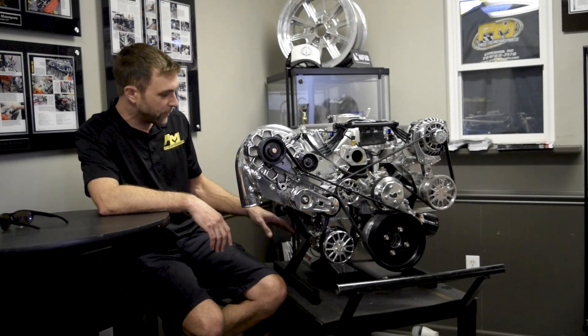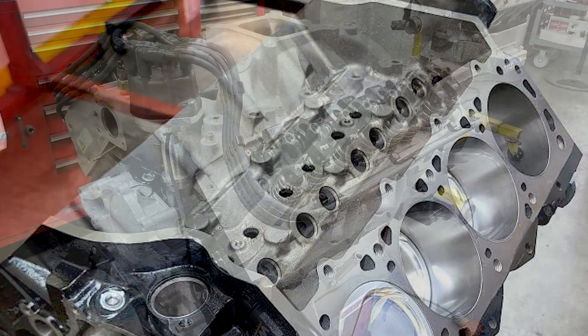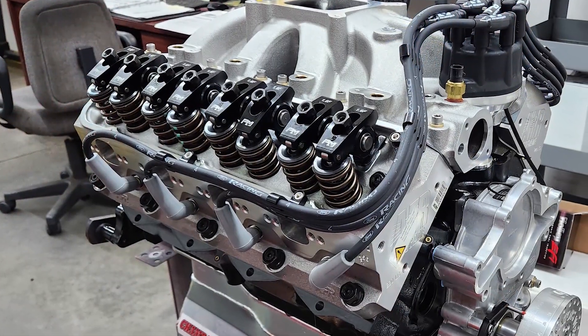We'll start from the bottom up. Aftermarket block, typically a Dart or a World Products block. This has got a set of AFR 220 cylinder heads on it. It is a hydraulic roller combination, so a hydraulic roller camshaft.